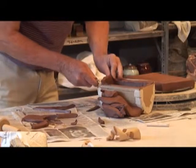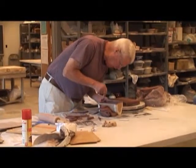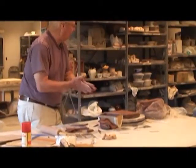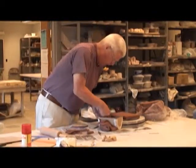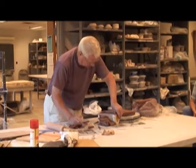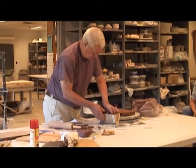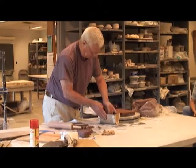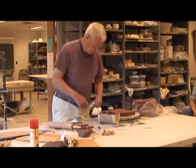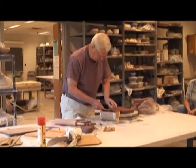I normally don't use slip. I would just go in and score it. I don't have any objection to using slip — it just takes time, and I've found if I score it well enough, I don't need it. Then I'll take a coil and make sure it sticks. I'm going to be pressing a brick motif on here, so I've got to brace the inside. I could put three in or one, and I don't know how I make that decision. Normally these would be the same thickness — I try to keep the same thickness throughout.